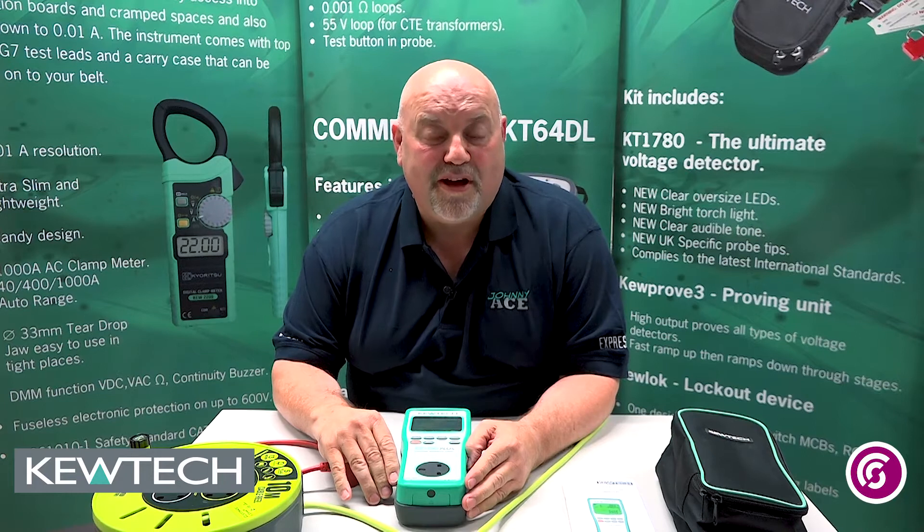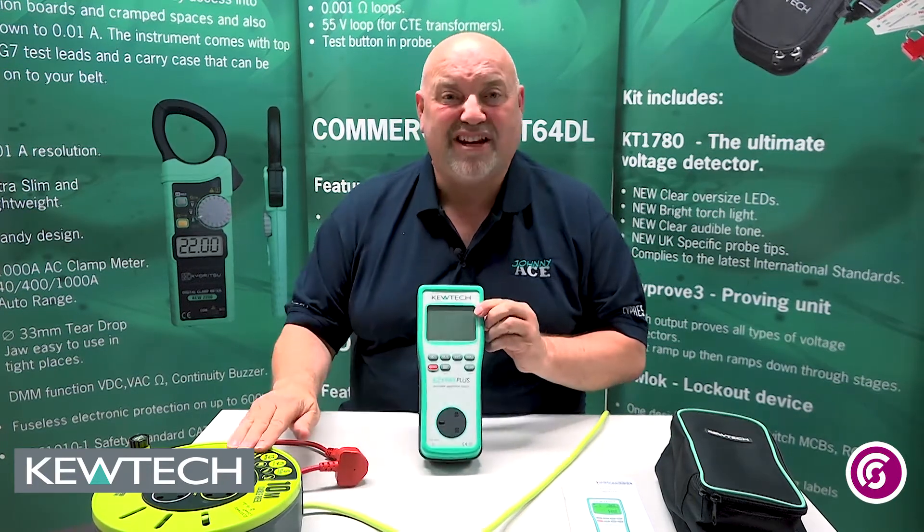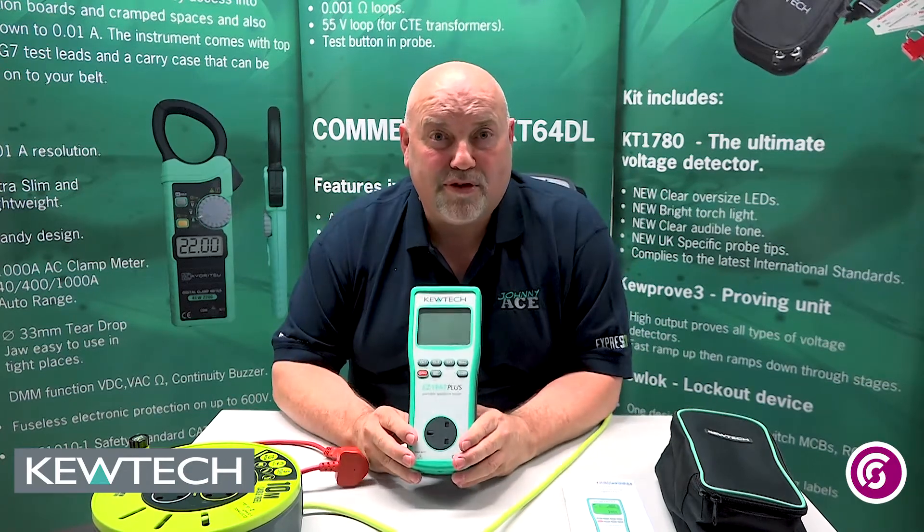Hello everybody, here we are once again with John Collins from Southern City College, Birmingham. All we're doing today is a quick demonstration on how to do an extension lead test using the new range of instruments bought by Q-Tech.